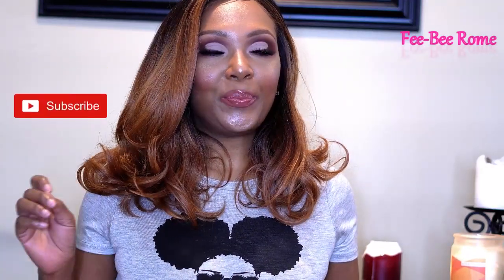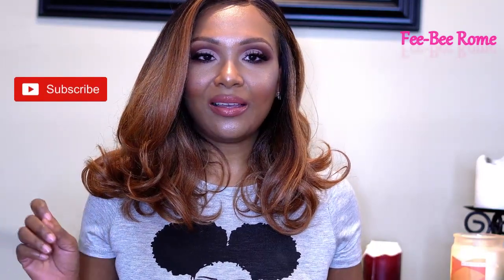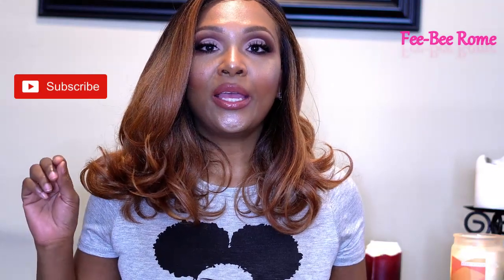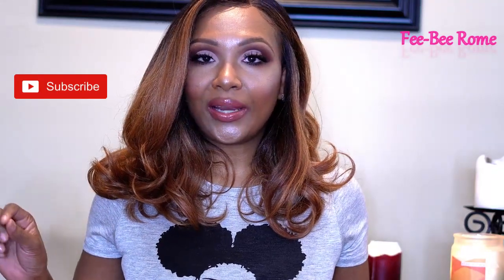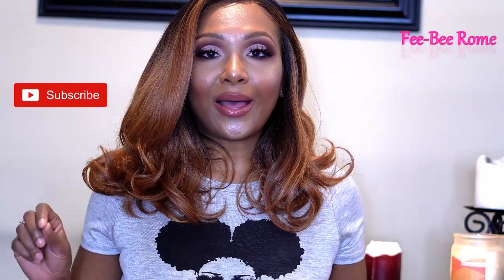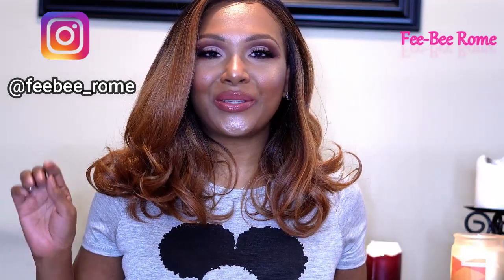If y'all wanna know what I have on my eyes — y'all, I have been playing in makeup and just being a little bit creative. I did do a tutorial on it; if you're interested, definitely look in the description box below and check it out. And of course, if you are interested in the hair that I am wearing, the link to my review will be in the description box below, so definitely go ahead and check that out too.